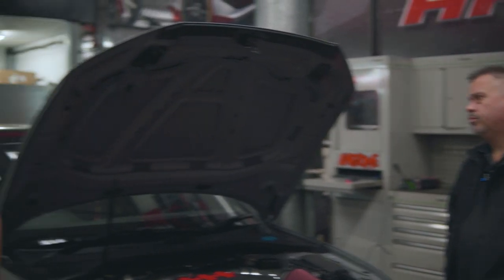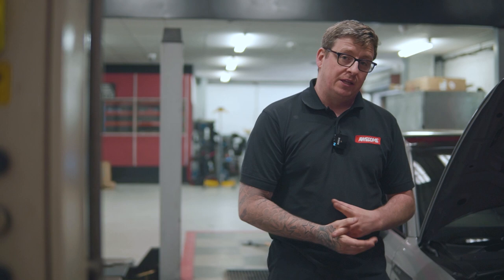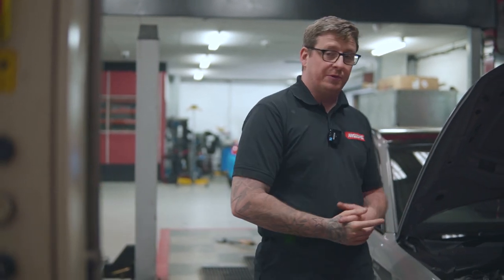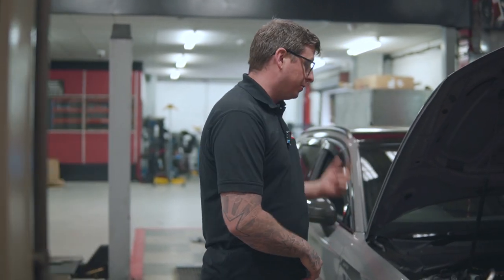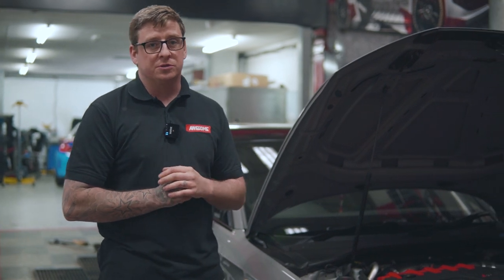This is one of two RS3s we're currently building. We have this one running the TTE 700, and we also have an RS3 saloon that's going to be running the SRM GTX hybrid turbo. It should be good to see comparable results between those two with the tunes as well.